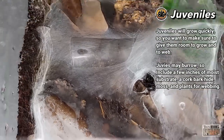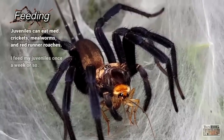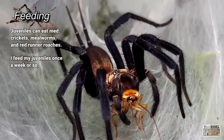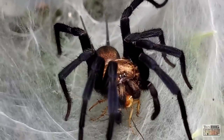For juveniles I used medium red runner roaches or crickets, though mealworms would also work. With a mealworm I would make sure to drop it right on the webbing so that it doesn't burrow and hide. As for feeding frequency, I feed my spiders about once a week or so.